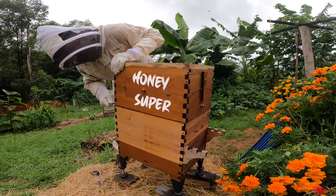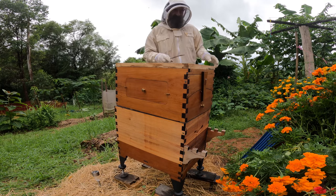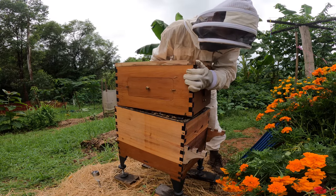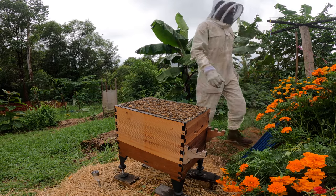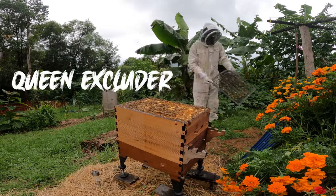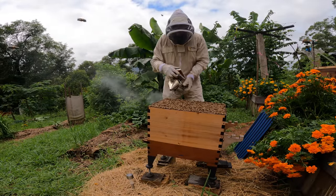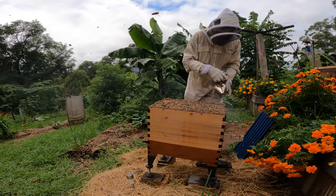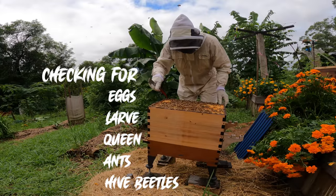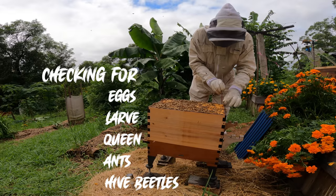The next thing to do is to take the super off. Just pry this apart - should be able to just take this off now. Now they're pretty angry now. I'm going to take away some of these frames - just going to give them a bit of smoke to tell them I'm here and move them a little bit away so they don't get squashed. Basically I'm going to lift this up now and just want to check everything's okay - see if there's eggs in there, larvae.